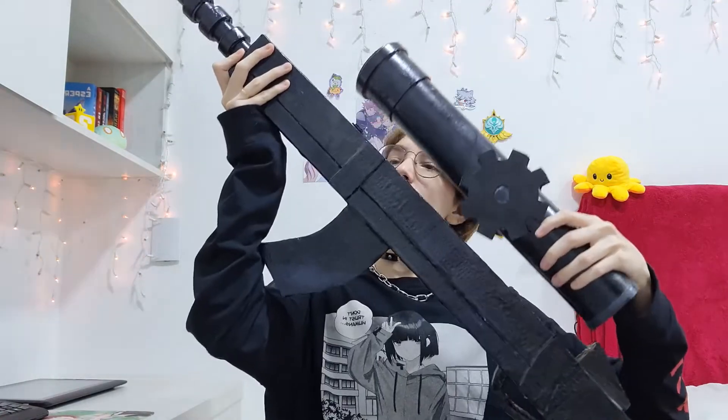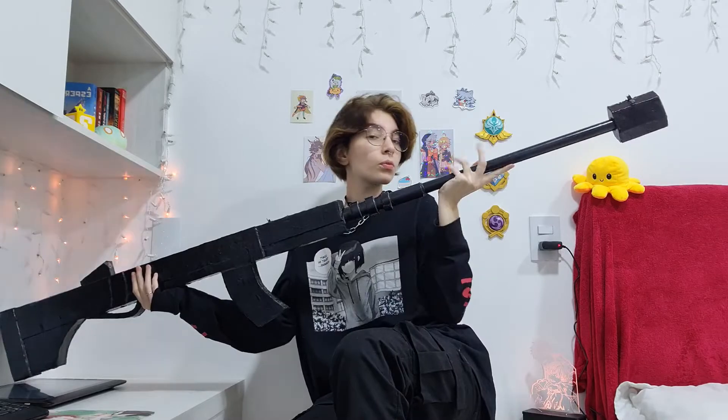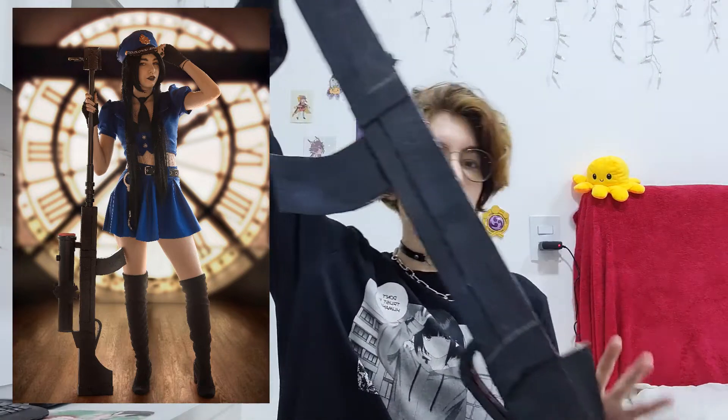In the same year, I remade the Officer Caitlyn rifle — it's a bit broken now, but here it is. I used the same PVC pipe for the barrel but remade the body of the gun using cardboard. It got much lighter that way. And in the same year, I made Miss Fortune's guns from the game League of Legends. I made them all using 2mm EVA foam and cardboard. I also never cosplayed Miss Fortune — I just wanted to craft something, so I made them.